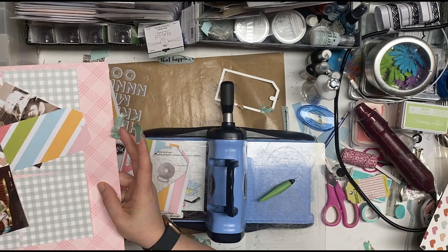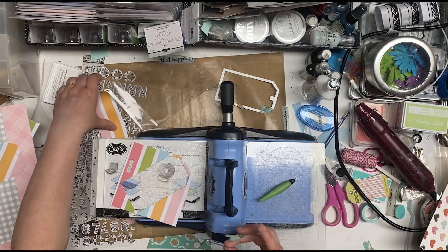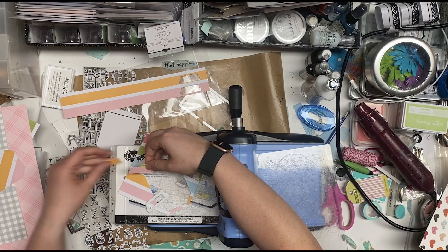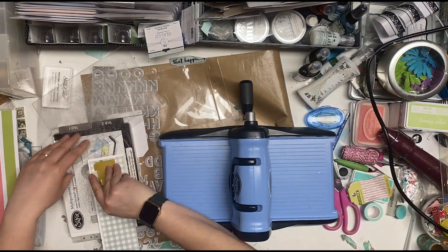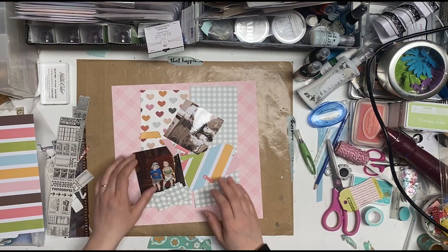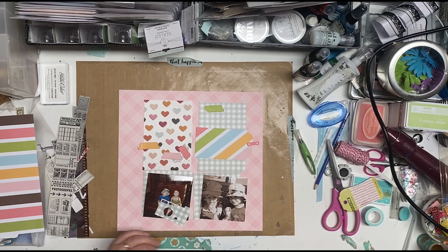And then I'm going to pull over — this is a Hip Kit Club from Kaleidoscope, and it has this tab, flick folder tab kind of thing. And I'm going to cut one out of most of those colors on the stripe. And then I did cut out this camera from this paper — I'm not going to use it either, but it's cut out for some other time. So this is kind of what I'm thinking.